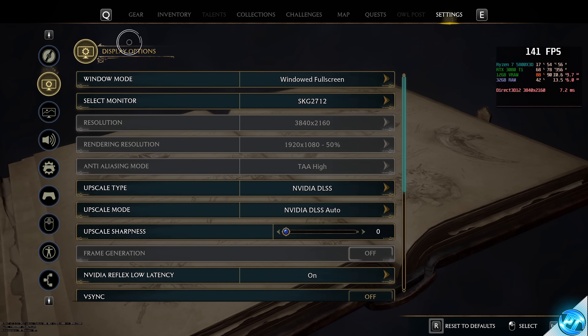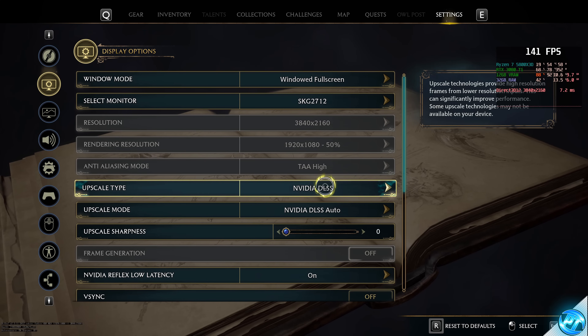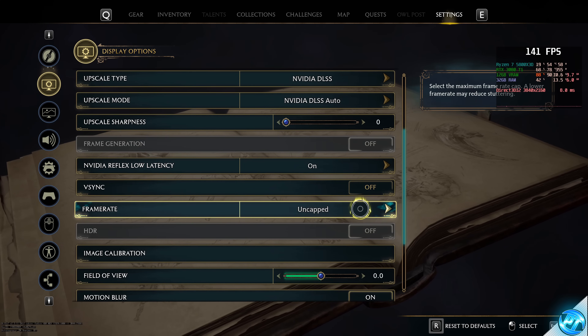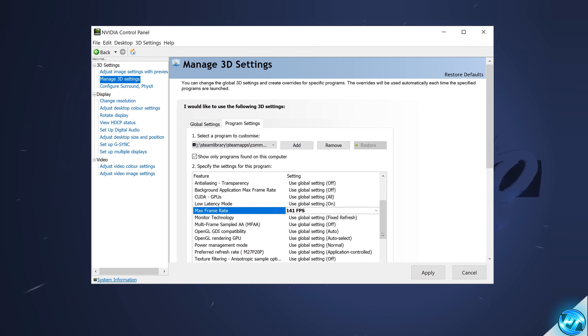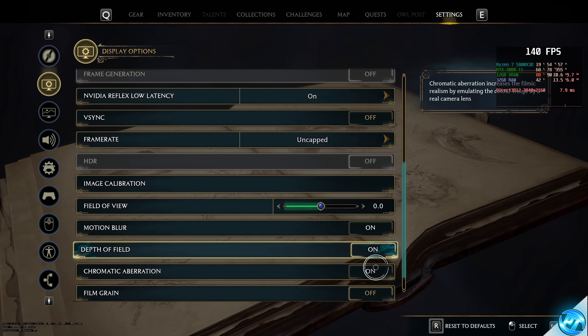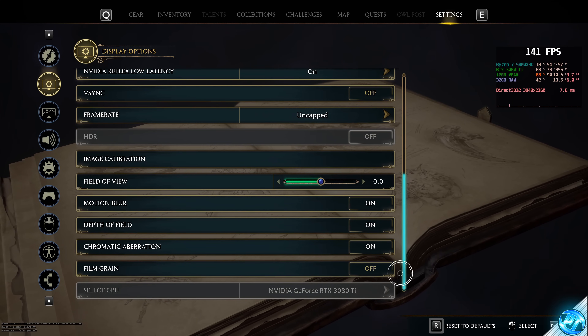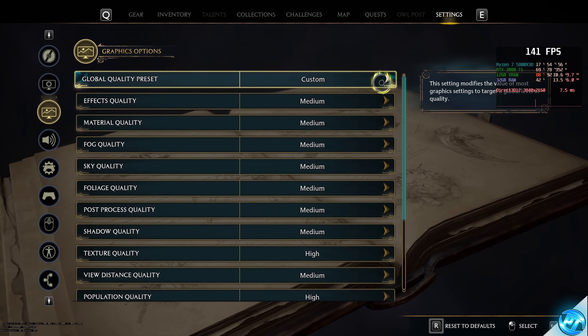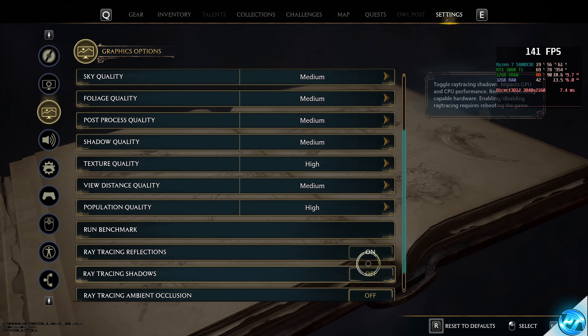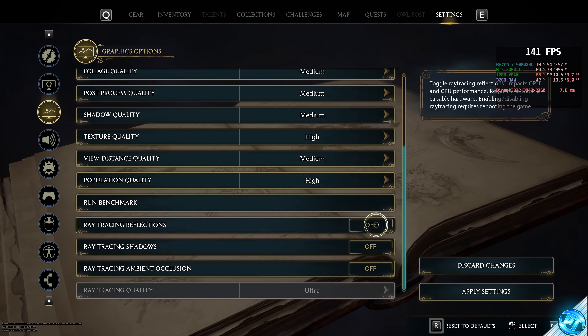To summarize my recommended settings: Nvidia DLSS at Auto, 0% sharpness, Reflex On, V-Sync Off, frame rate uncapped but capped at 141 FPS via the Nvidia control panel, field of view standard, motion blur On, depth of field On, chromatic aberration On, film grain Off. Preset set to Medium with texture quality and population quality customized to High. Personally, I'm switching ray tracing off.